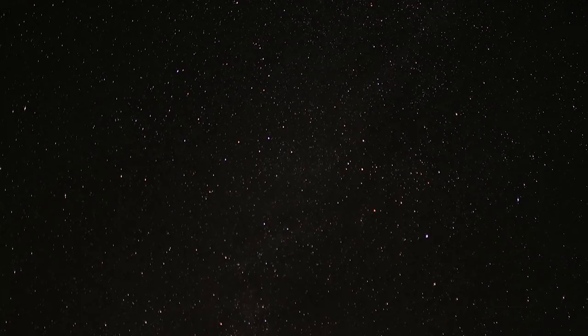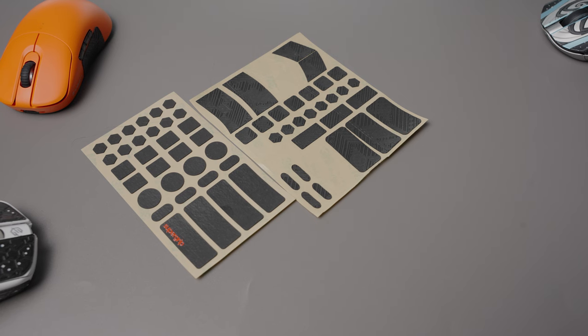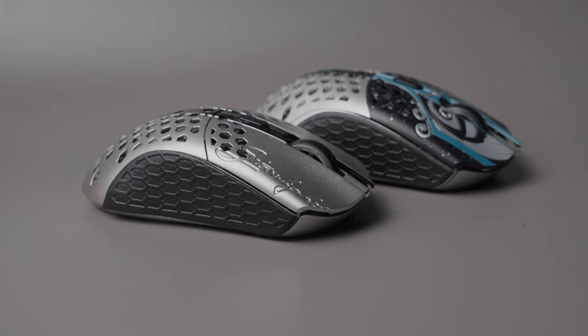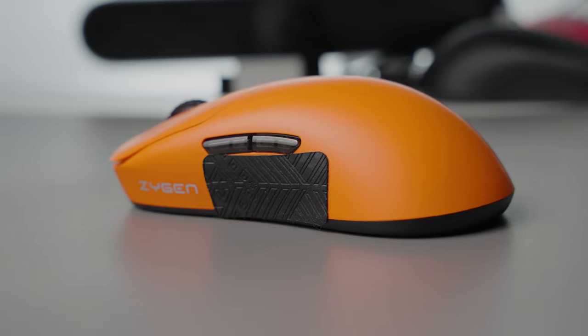The third and last reason to use Griptape is fairly obvious — it's to make the mouse feel more grippy. The main question is which Griptape should you actually use, or which ones are the best, and for me it's fairly easily the Pulsar Super Grips or the X-Ray Pad Cicada Grip Tape.